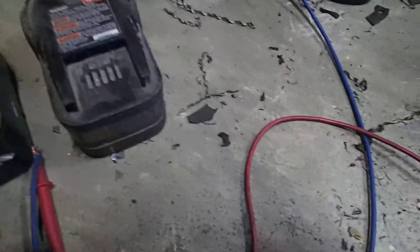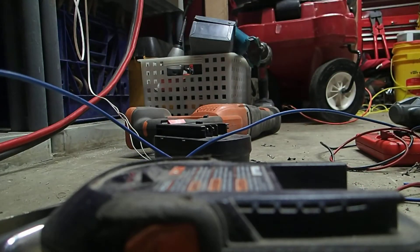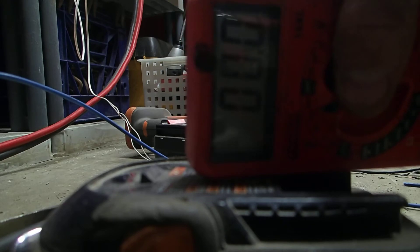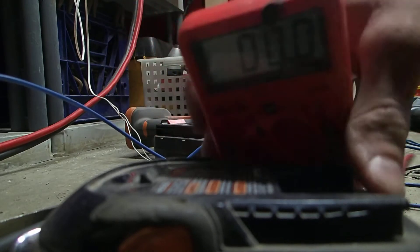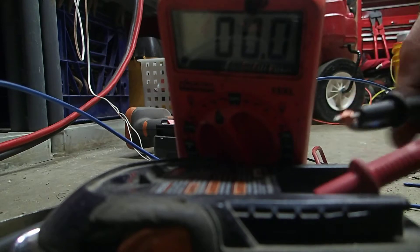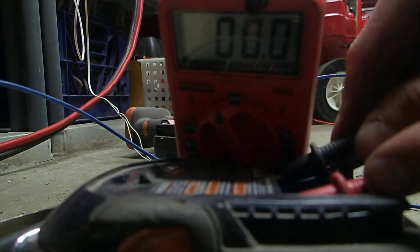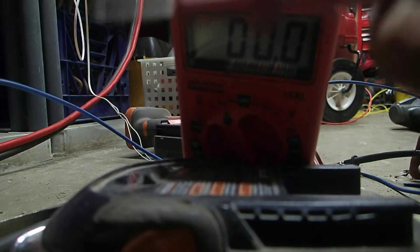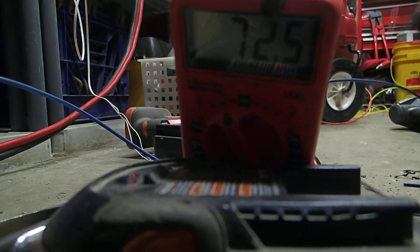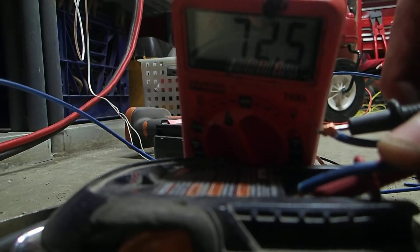Let me unplug this right here. I'm unplugging my power — okay, now I'm stuck with 0 volts. This is the negative of the battery connection. I'm going to put this on the positive of the battery and then put this on the negative. You see how we're still at 0. Now I'm about to apply the power back. It might arc. Right now you see we're at 72.4, 72.5 volts.